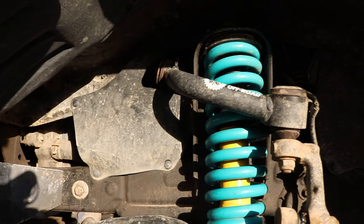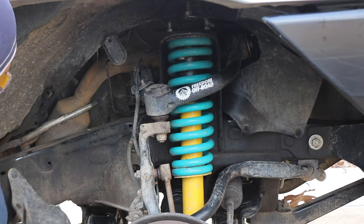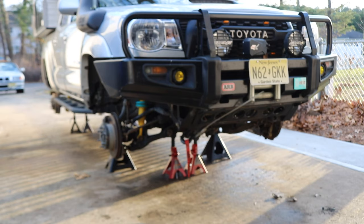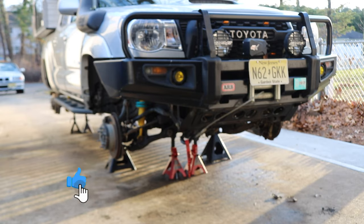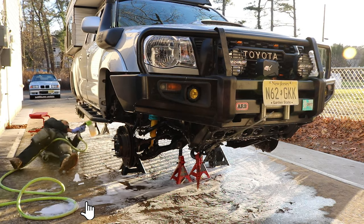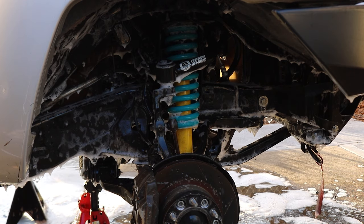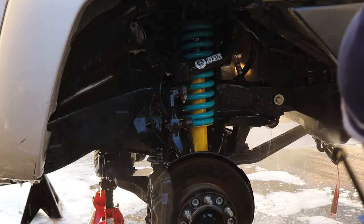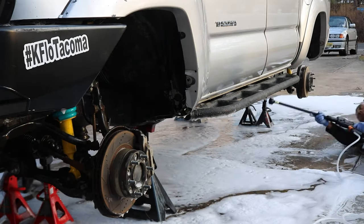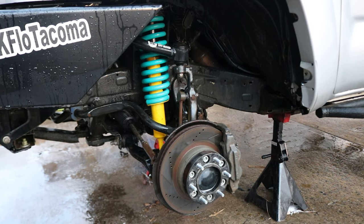Let's take off the mud guards so we can give the wheel wells a thorough cleaning. Now let's use a foam cannon to spray down all those coated areas, then use a pressure washer to remove all the suds and dirt stuck on the frame. To help dry everything much quicker I'm going to use my leaf blower.